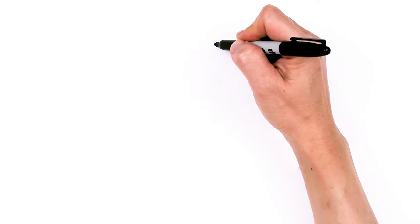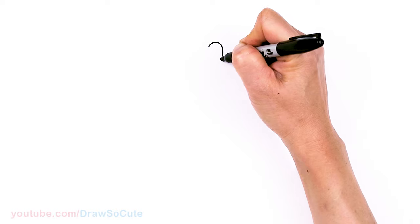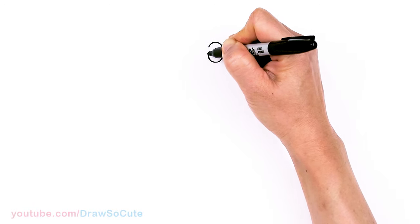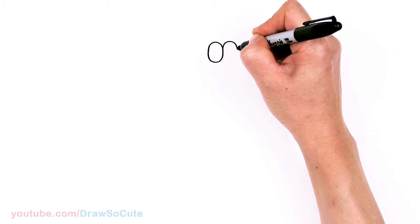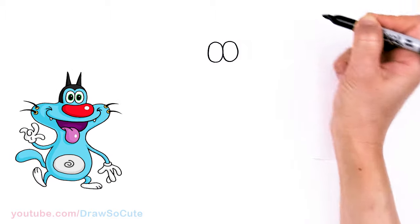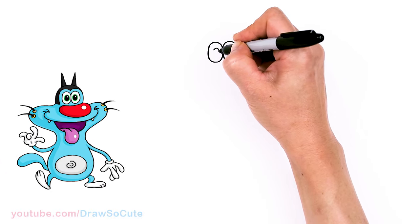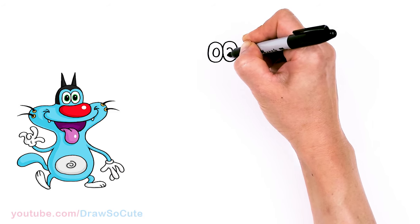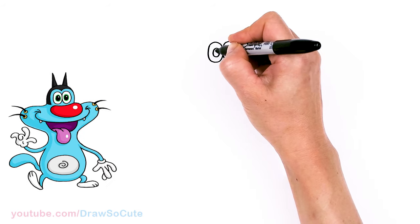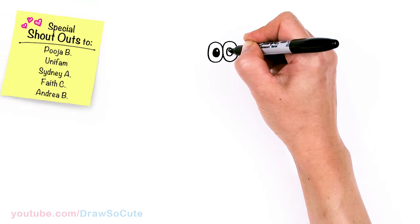To draw this silly and very lazy cat, let's start by drawing his eyes. I'm gonna come right here and draw two ovals — they're gonna be stuck together, so let's draw the other one right next to it. Now let's come in and draw another oval, a smaller one right in the middle, and here as well. Then I'm gonna go in and shade this in with a little highlight, same thing on the other side.